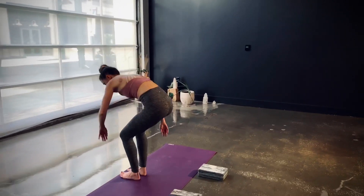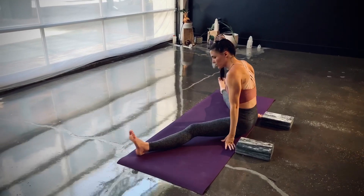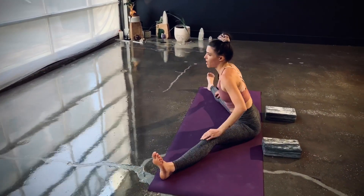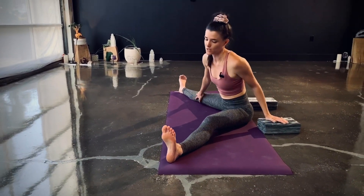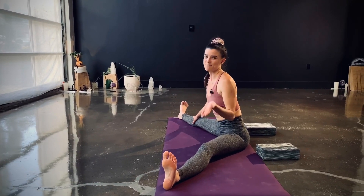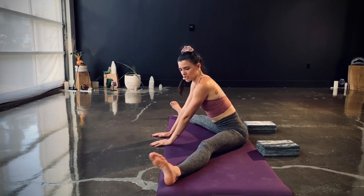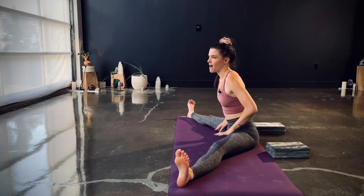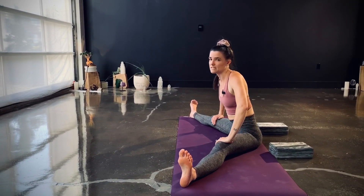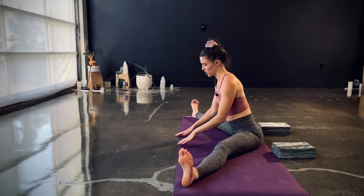Start seated on your mat in a wide-leg forward fold. If you have blocks at home, or something to mimic your blocks, go ahead and get them and have them nearby on your mat, because we will use those for some of our strength drills. You may also want them as a little bit of a floor lift to help you get your hips higher over your shoulders. Give your legs a little shake — don't worry about going to your max width, just find that first resistance spot where you begin to feel a small subtle stretch on your inner thighs.